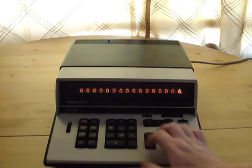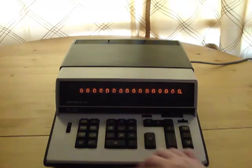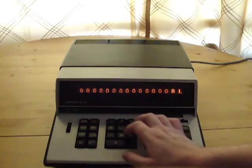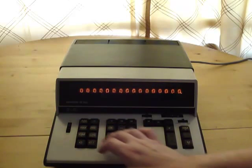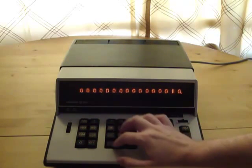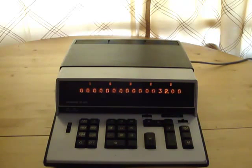It's got multiplication, and notice the little comma indicators above the numbers — those just help you read out the number. It's also got division. It's got a square root function, so let's see: 1024 is 32.00.